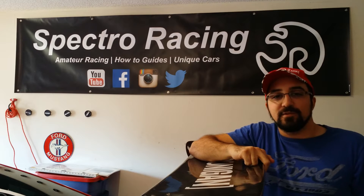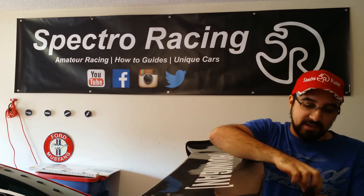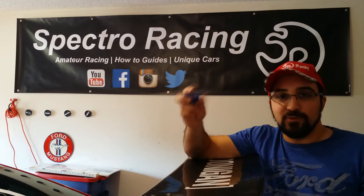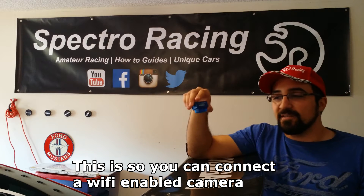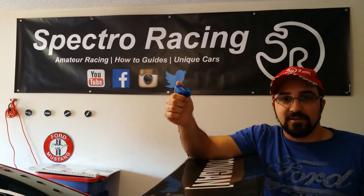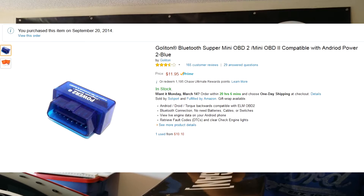The next thing you'll need to do is buy an OBD2 module, and this depends on the type of phone you have. If you have an Android phone, you'll want to buy a Bluetooth OBD2 module — it makes much more sense with Android to get the Bluetooth. These run about $25, and I'll put the links up to the one I bought. I've been running this for two years, never had a problem with it, never dropped a signal.